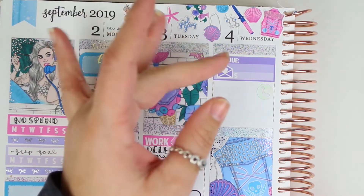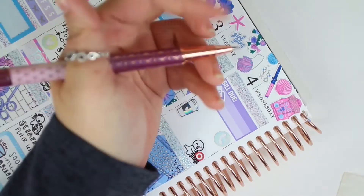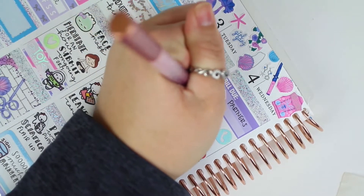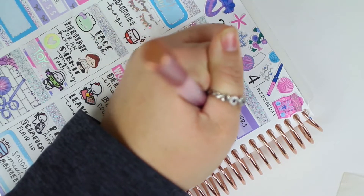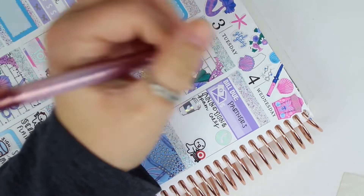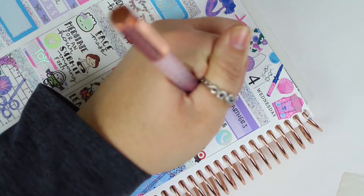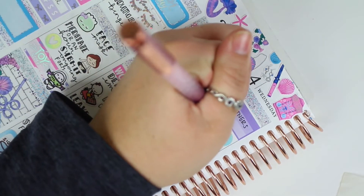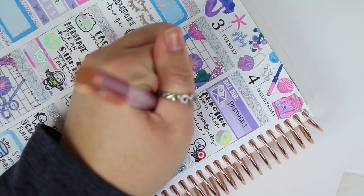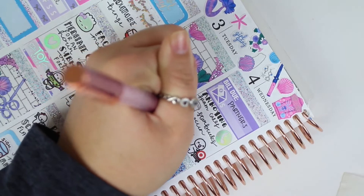Moving on to Wednesday — I had to go grab a phone icon because I didn't have it ready. I put down a bill-due sticker from Scribble Prints Co and used the phone icon to mark annoying spam calls. They were calling me early in the morning; there was one day I got five calls in an hour. Underneath that I used a Barney and Moon coffee cup to mark a Starbucks run, and then a Target Munchkin to mark a Target run.